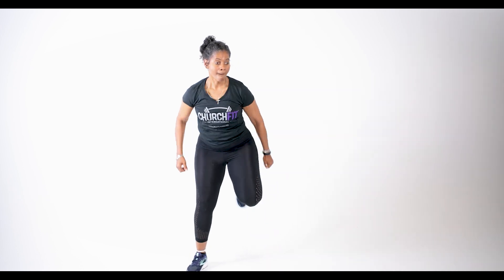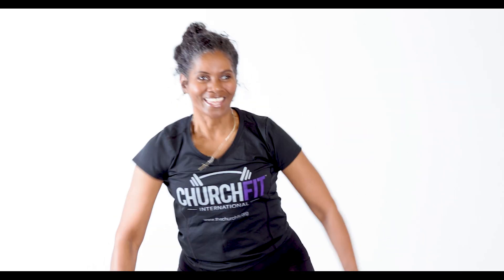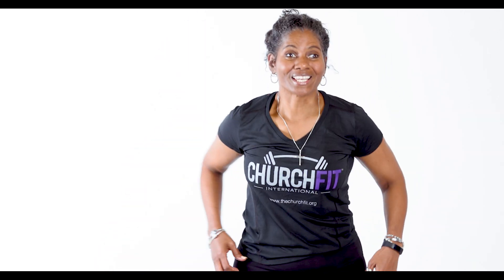Now we're gonna do some squat back kicks. Take it low, bring that knee back. Now if you have to go slower, it's okay. Right back here — rest.